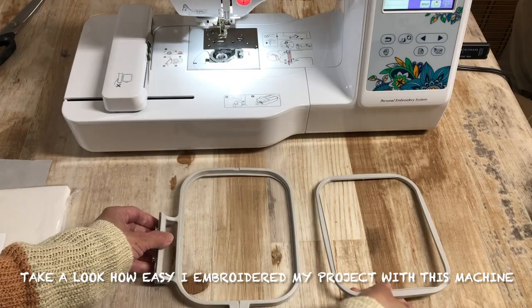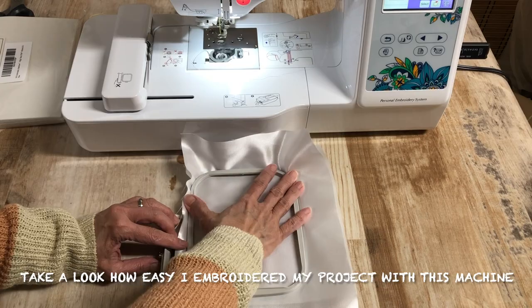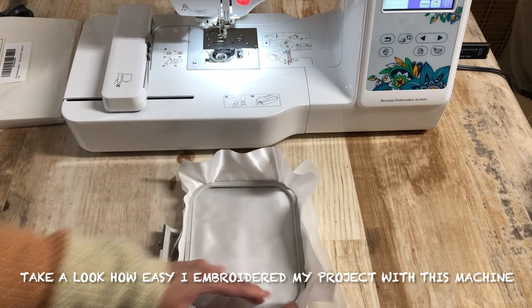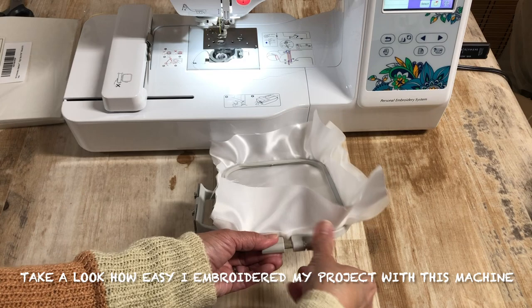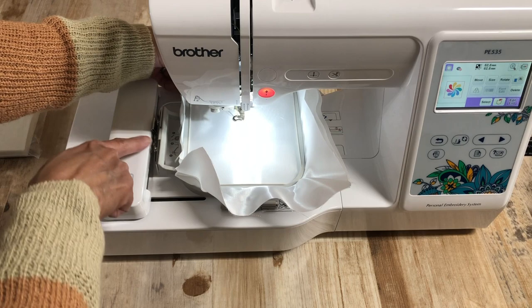For this project I use a stabilizer, then I put on my fabric, and securely place the hook making sure that everything is tight so my embroidery stitches will be really good. Then I have to line up the embroidery frame guide tabs and the embroidery carriage frame holder slots and push in until it clicks and stops.